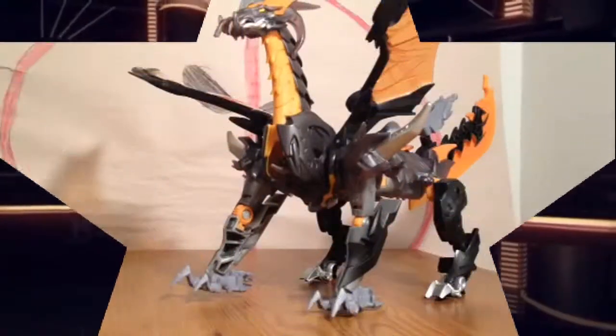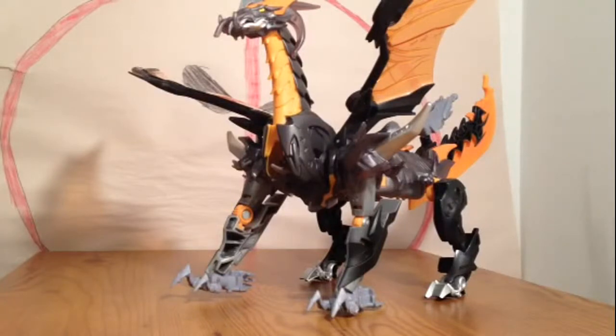This video will be of Transformers Beast Hunters, Voyager Class, Predaking.